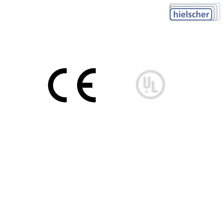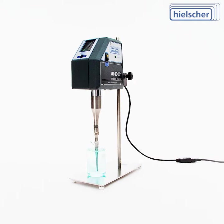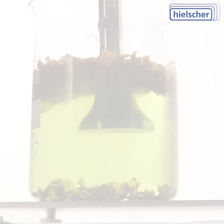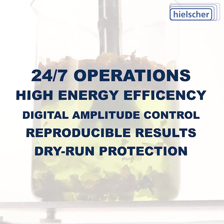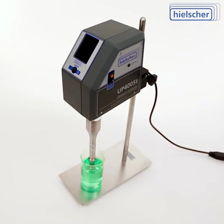The Hielscher UP400ST offers the best-in-class performance in the market. 24-7 operation, high-energy efficiency, digital amplitude control, reproducible sonication results and dry-run protection are just some of the highlights of the UP400ST.